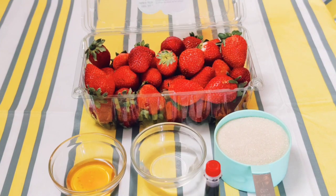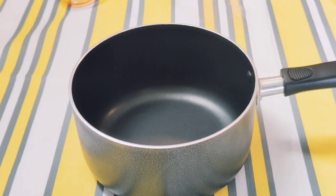Then you're going to need the main ingredient: strawberries. Next, take a pan and add in the sugar.